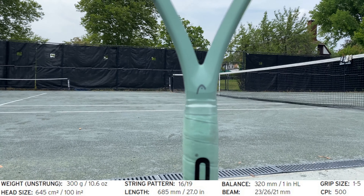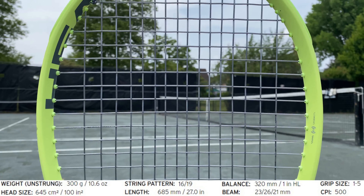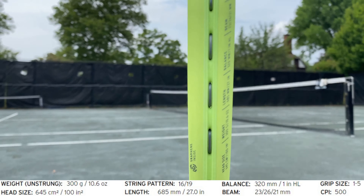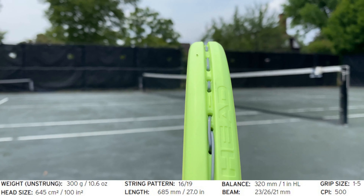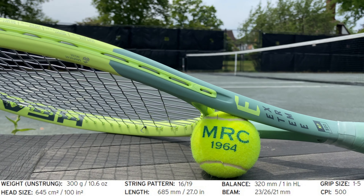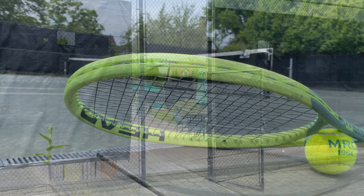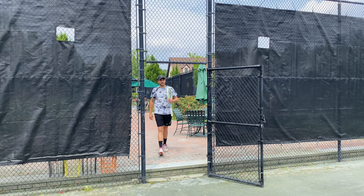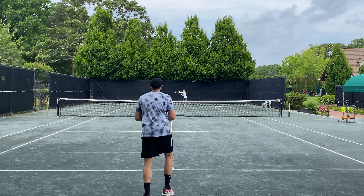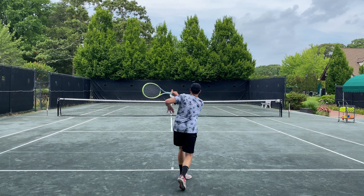The Xtreme MP 2022 is a 100 square inch frame with a 300 gram or 10.6 ounce unstrung weight, a swing weight of 325, standard string pattern of 16 mains and 19 crosses, a medium stiffness of 65, putting the balance point at 13 inches and making it 4 points headlight. It's a standard 27 inches long, a variable beam of 23 by 26 by 21 millimeters with the Hydrazorp Pro stock and a new bright yellow and green cosmetic.